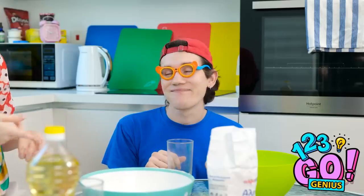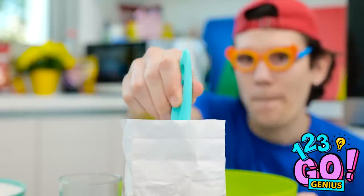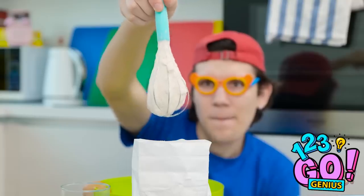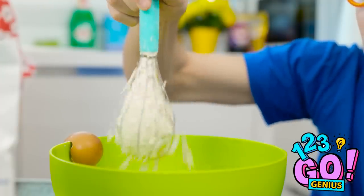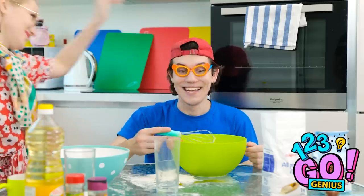Don't worry, mommy. We still have the whisks. Watch! I'm gonna put the whisk into the flour bag. David, honey, what are you doing? Oh my! How did you do that? Now I'm gonna put the flour in my bowl. Shake, shake, shake! Oh my gosh! I'm raising a genius! He'll be a five-star chef one day, I'm sure! Yeah! A five-star chef!